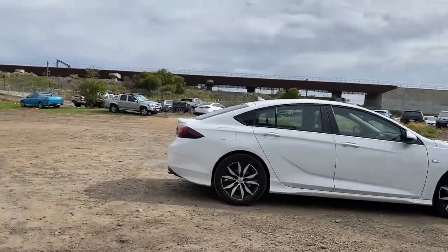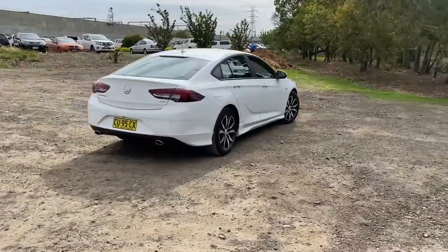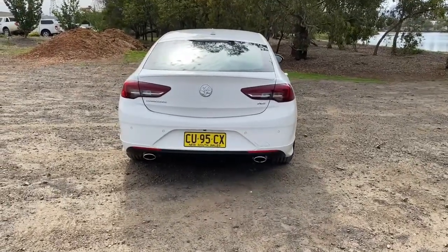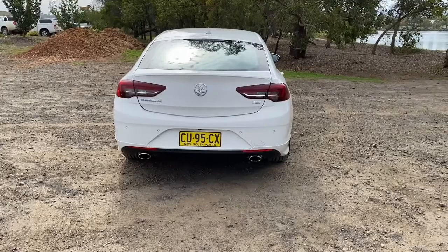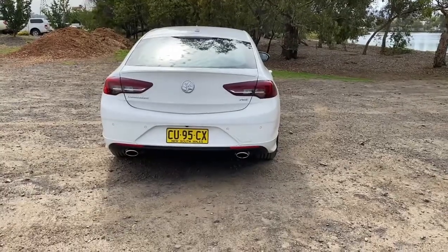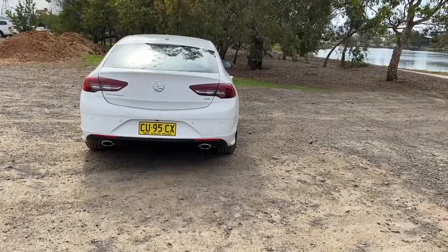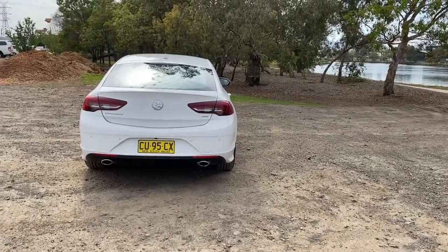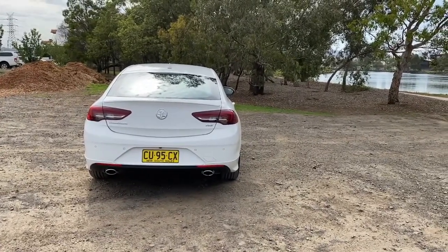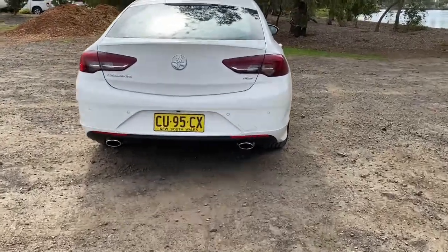Back around the rear of the car, keeping kind of traditionally with that Commodore look, the rear lights sort of follow on reasonably similar to the VF Commodore which it replaced. It's got dual exhausts here, which I'm not a big fan of to be honest. I think you either make them bigger or a different shape — they're looking a bit out of date compared to modern cars where exhausts are more integrated and wider, even though those ones are mainly fake.